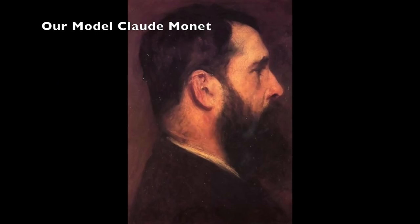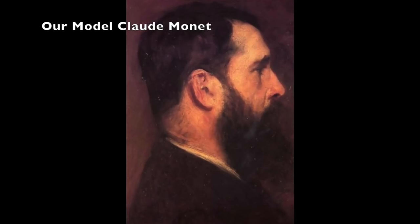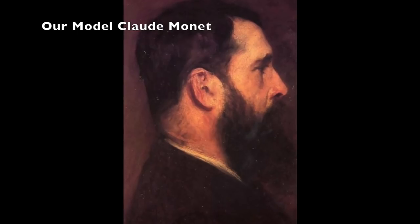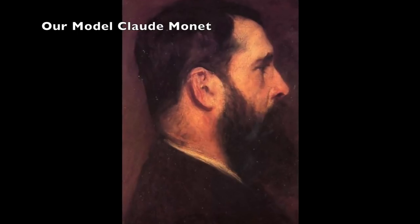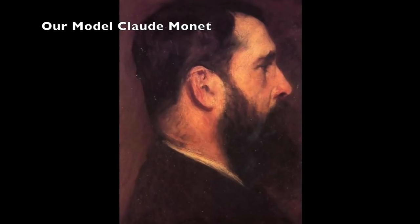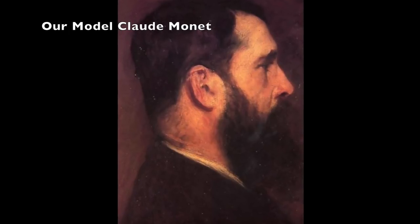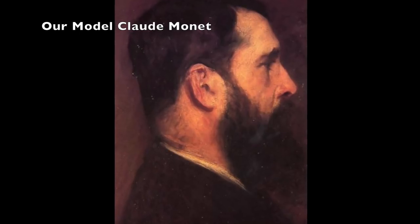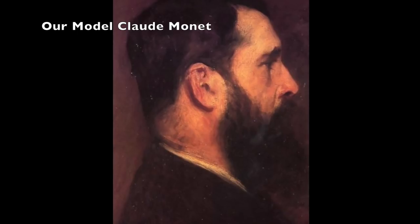Here is the original painting that Sargent created of Monet. What an experience it would have been to see this painting develop in action — two giants of the art world together: Monet the impressionist and Sargent the portraitist of the day. Could you imagine what that would have been like?